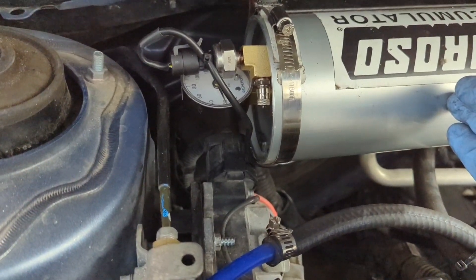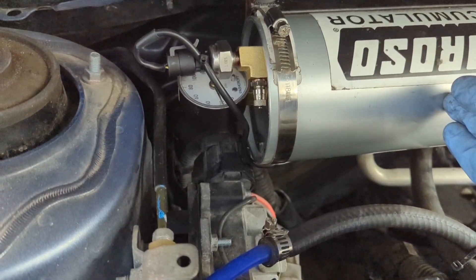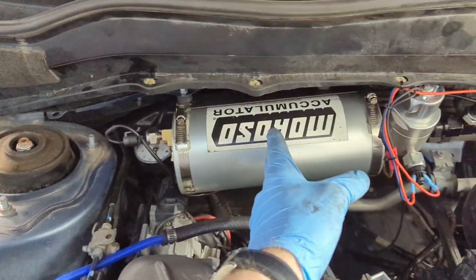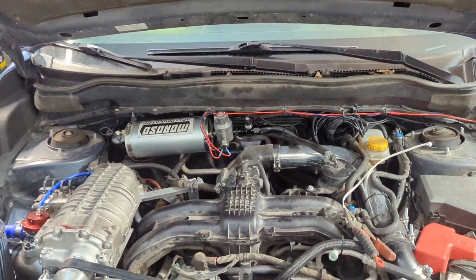So right now it's at 35 psi. It should go up to 70, giving around 55 psi if this were half full. So with all that being said, the wiring that's necessary for an AccuSump can be very simple.